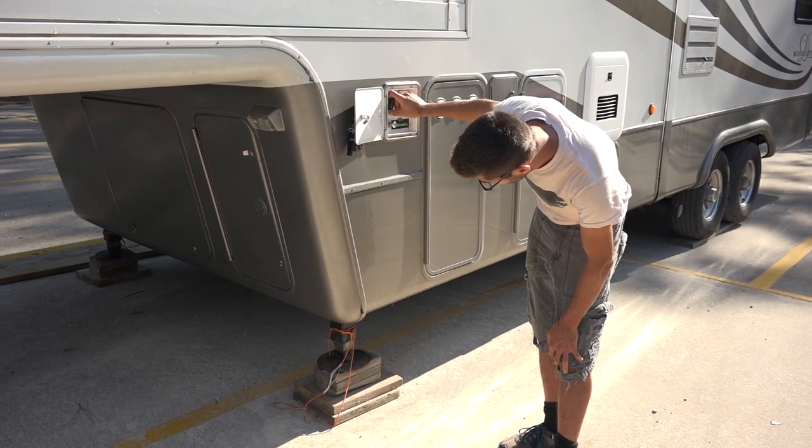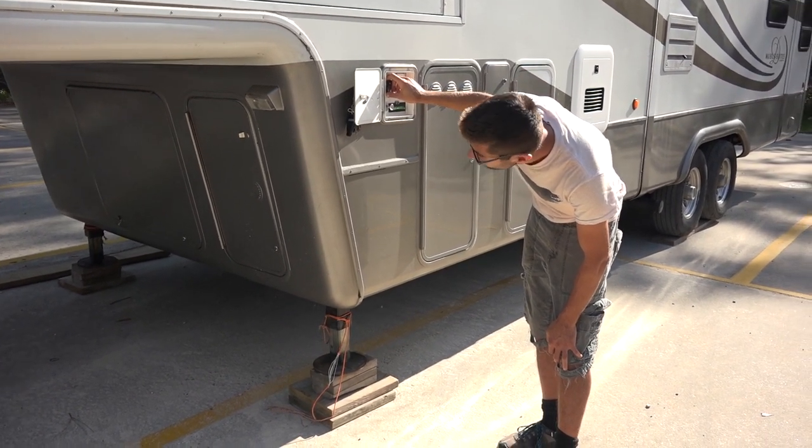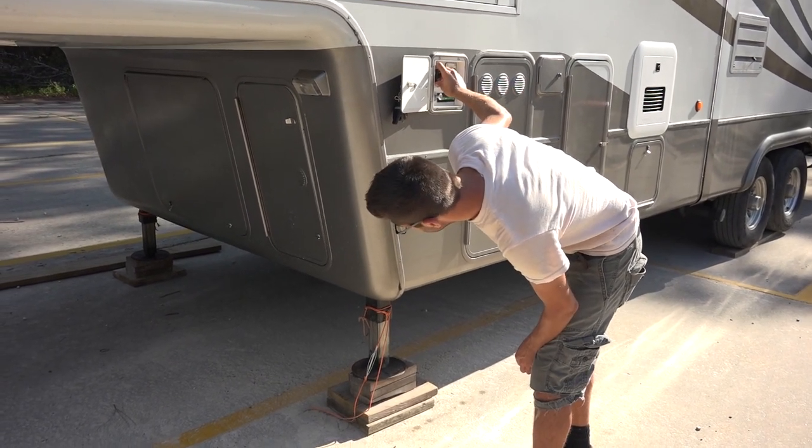Let's get into what we want to talk about today: how we repaired our hydraulic landing gear on the front of our RV. The problem was that it was not holding the front of our RV up anymore. It would lift up and move fine, but our front fifth wheel would slowly sink down — primarily in cold weather. We had been noticing this for probably going on a year, and it seemed to only happen when it was cold outside.